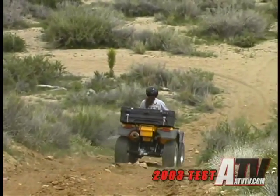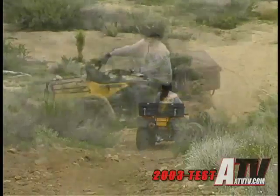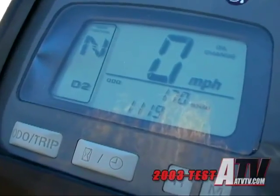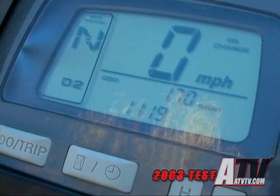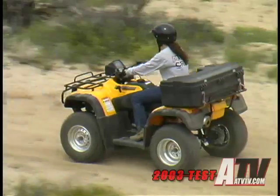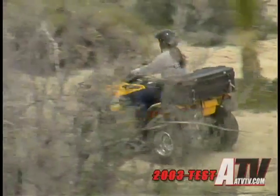The first thing you notice is the big, easy-to-read digital gauge pod that displays the ATV speed along with an hour meter, a clock, an odometer, and dual trip odometers. Certainly all that information is not necessary, but it sure is nice.